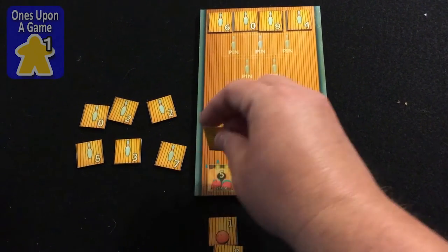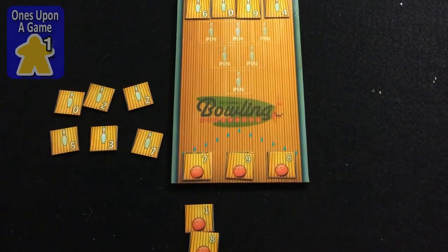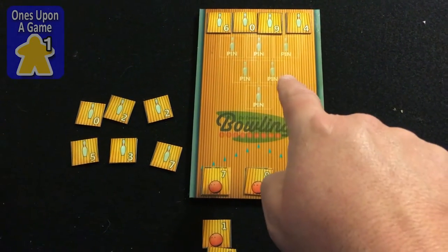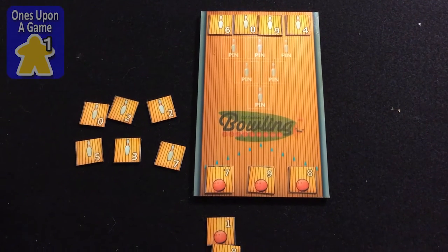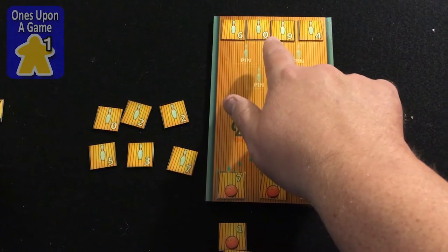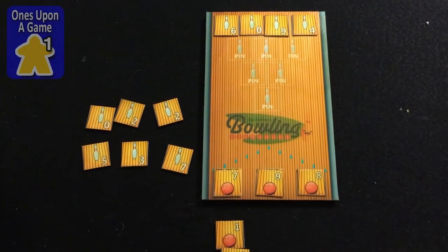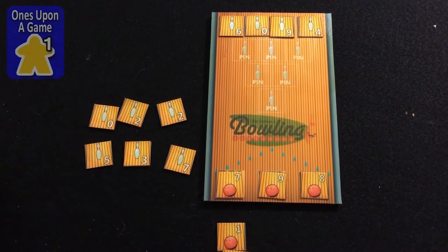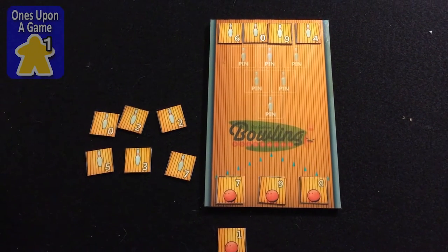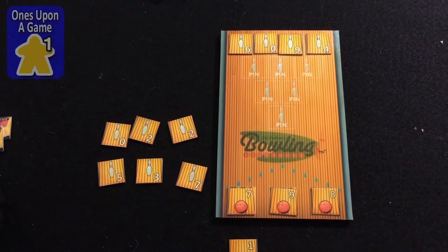I'm always going to put it on the pin side. When you get to a point where you cannot take any counters off — any combinations that add up to one of these numbers — then you discard all three of these, bring them down, replace them, and now you're on your second ball. If I did that right now, my first ball would have been six, and I can try to pick up a spare by knocking out the other four. There's strategy to it, especially when you see a combination would leave a zero you can't cover because the zeros have already been played. I've got six, zero, and nine — that's 15. I've got nine, four, and zero — that's 13. I can take the nine out, but that leaves me with a split. So I'm going to draw three and go to the second ball.